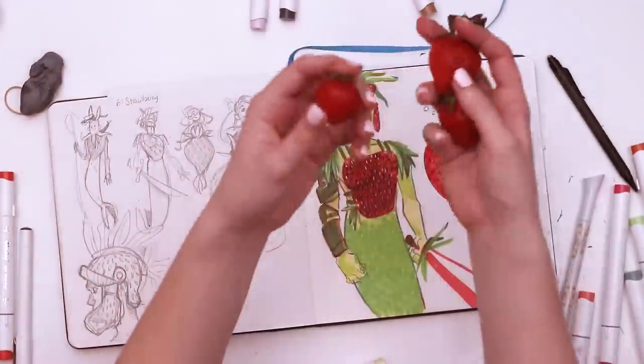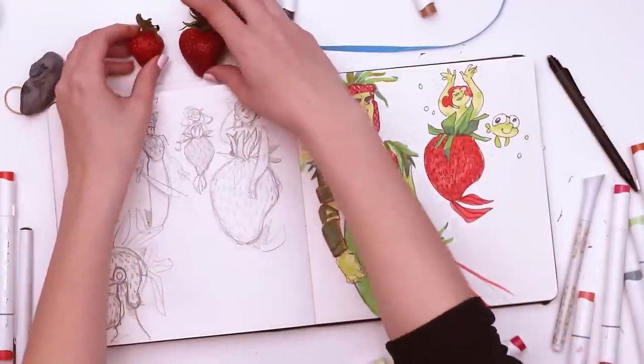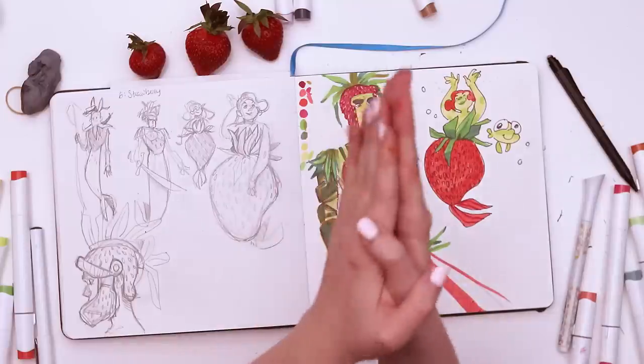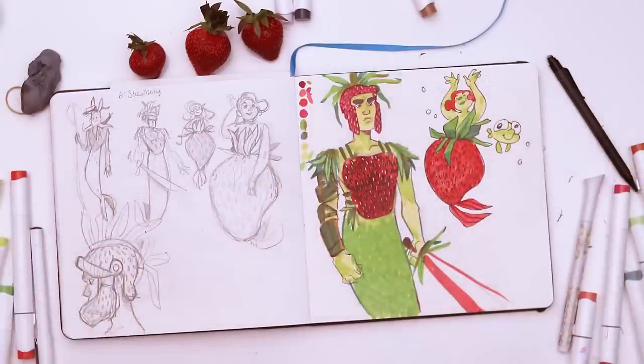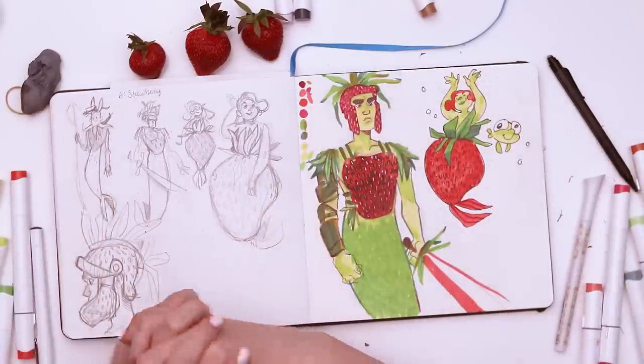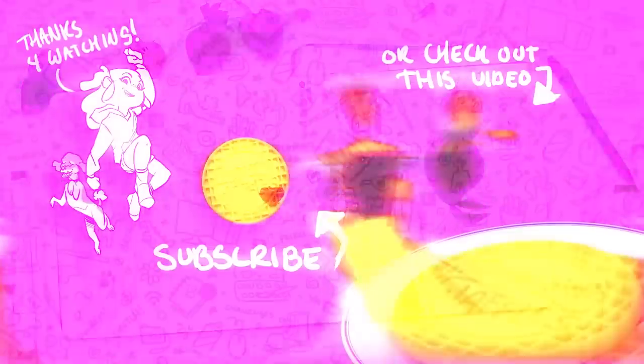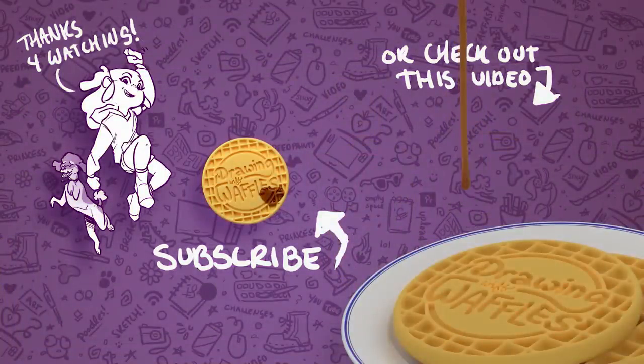Thank you Lucy, Steve, and Tank for being my references. Don't forget about the links I'll have in the description. Thanks for coming along with me as I filled another spread in my sketchbook. I want to thank you guys for watching and I hope you all have a delicious evening full of waffles. Bye!